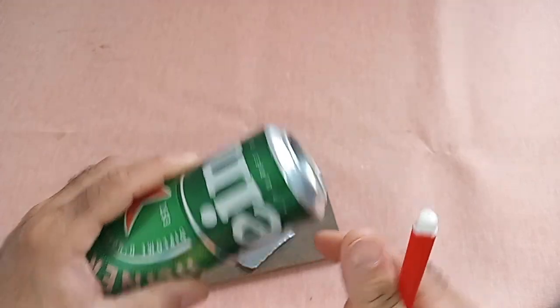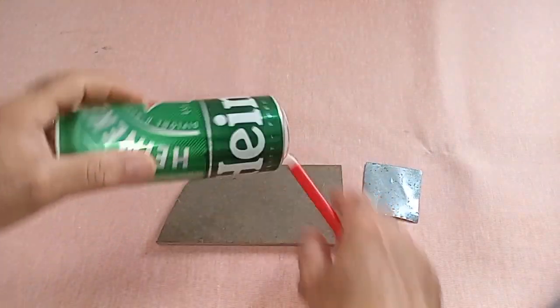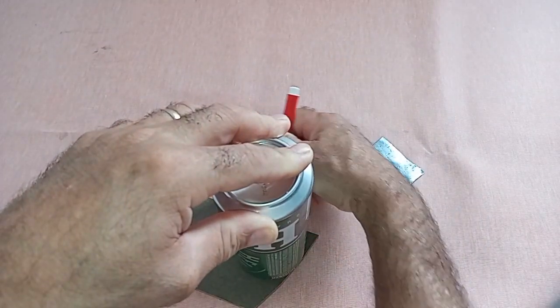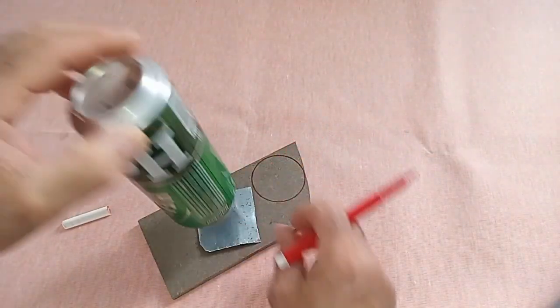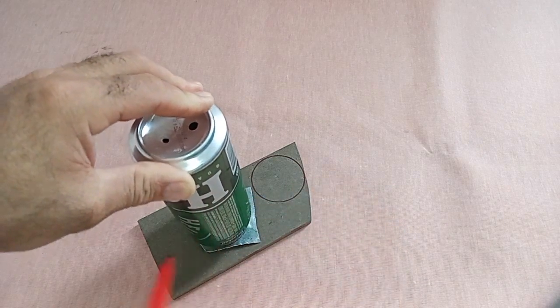Guide for creating an antenna with a soda can. Gather the materials: one soda can with a diameter of 6.6 centimeters and a length of 17 centimeters; one insulating plate of 1 centimeter by 7 centimeters by 7 centimeters; one sheet of aluminum or galvanized metal. Tools needed: scissors, drill, and drill bits.